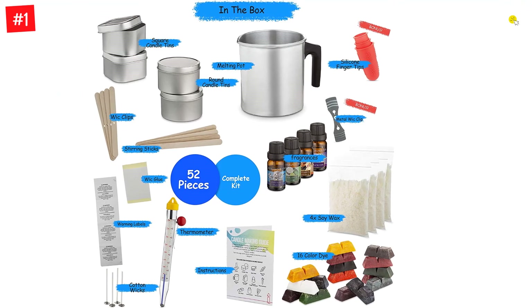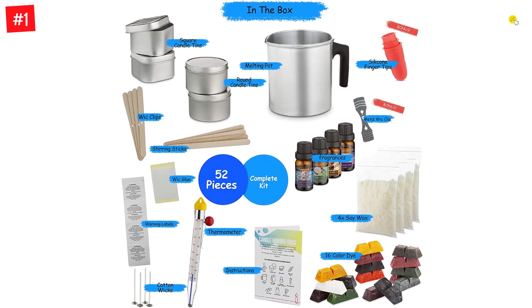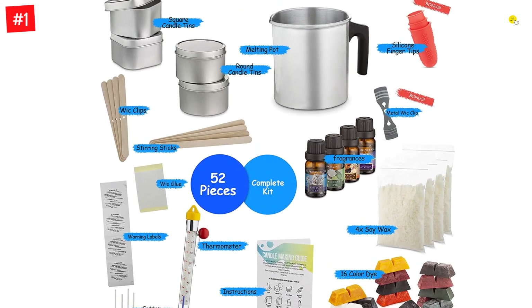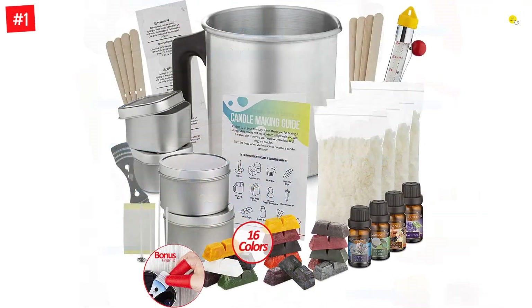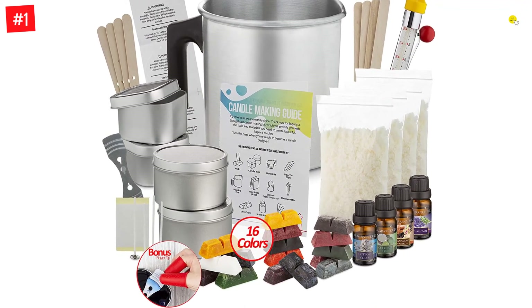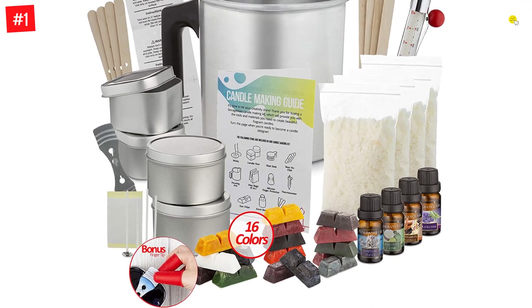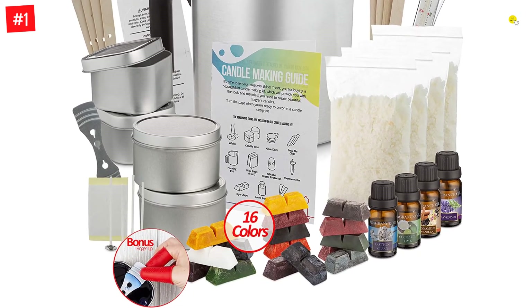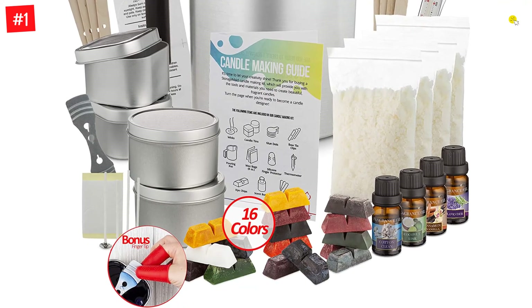Love crafting and DIY hobby kits? This homemade soy candle making kit is perfect for you. Enjoy beautiful scented candles made with high-quality soy wax and fragrant scented oils in your choice of 16 different colors. 16 dye blocks are included so you can choose your favorite color or create your own customized colors. This set includes supplies and materials for 4 individual 8-ounce candles.